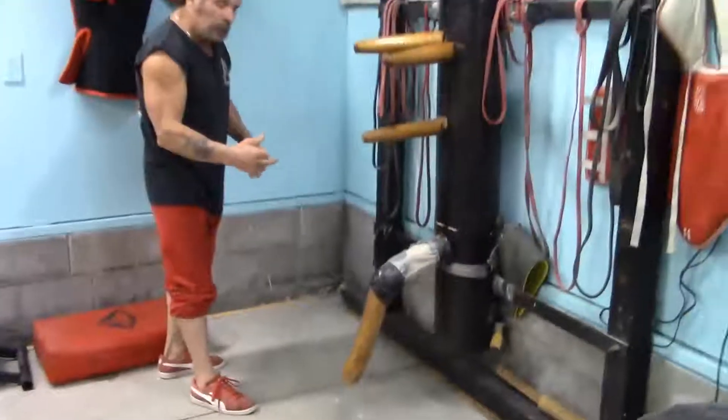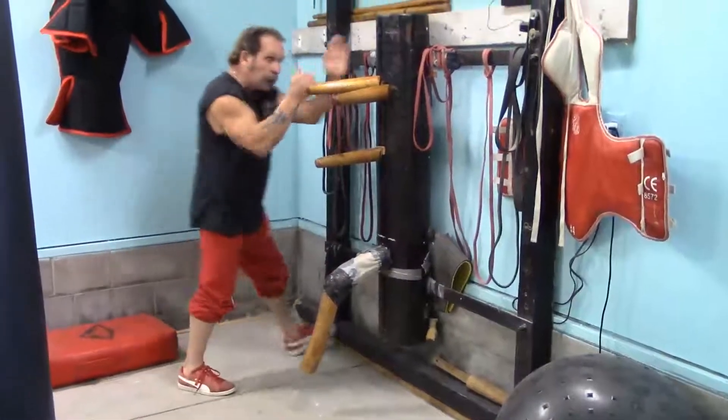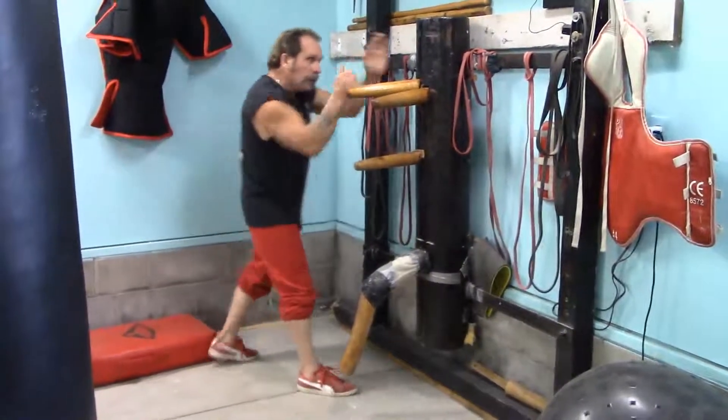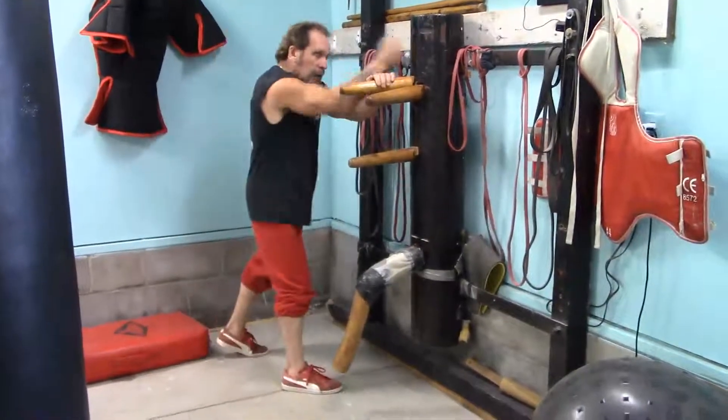Personally, you can step in with a straight foot, or you can step in and zone it — it's up to you. But I'm stepping in and I'm hitting.